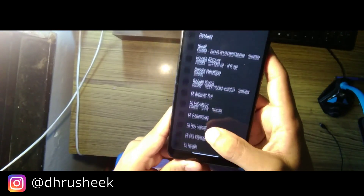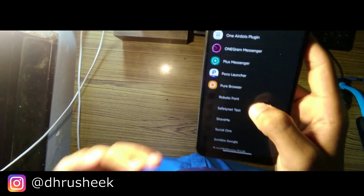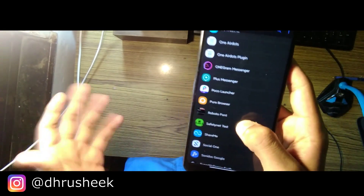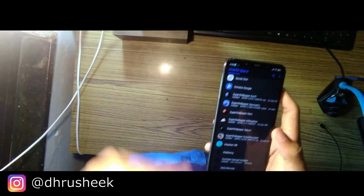One more great feature is the One OS Space, where you can install a lot of Google apps and MI apps. This is a de-bloated version of MIUI, so there aren't many pre-installed apps. If you miss any MI apps, you can install them from there.